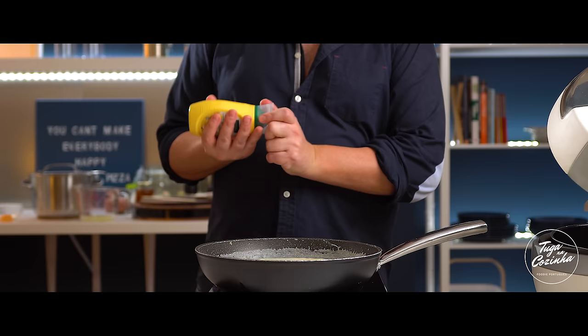This bechamel sauce has a little touch of lemon and... I have no words, seriously. You have to try it. What could have gone slightly better? I could have been a bit less lazy and shredded the bacalhau a bit more — there are some pieces that are a little too large. Doesn't bother me too much, but it could be slightly finer.